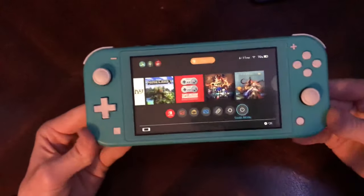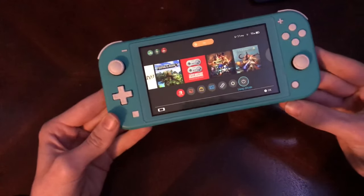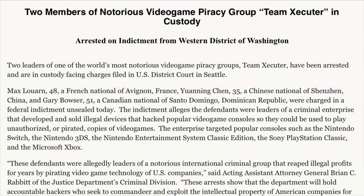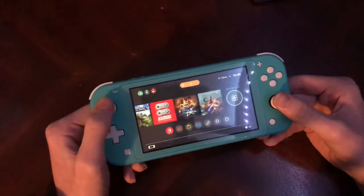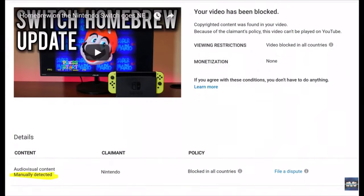There are ways you can mod your Switch Lite and newer Switch, that being using a mod chip developed by Team Executor. However, they were recently sued and arrested for attempting to sell these mod chips because Nintendo sued them. And apparently Nintendo is going after YouTubers that make videos showing how to mod their Switch and what kind of homebrew you can run on it. It's just crazy.